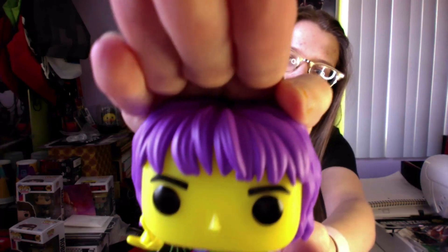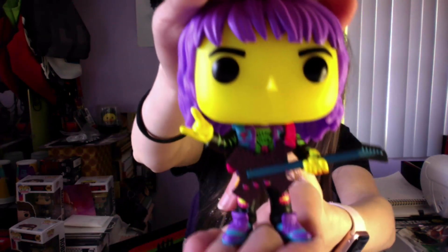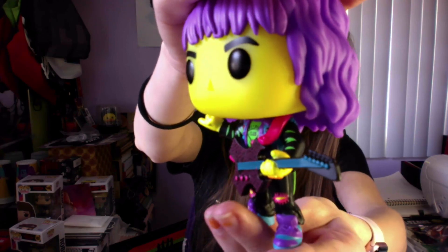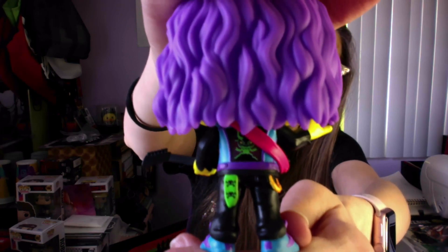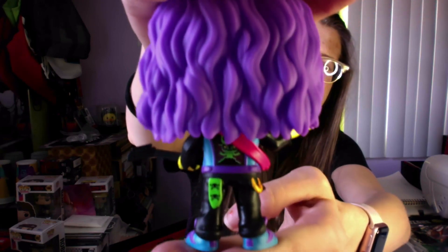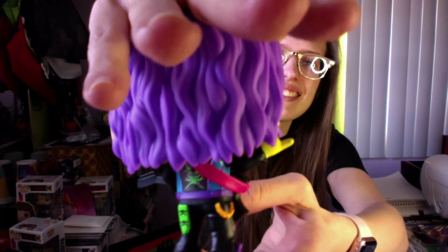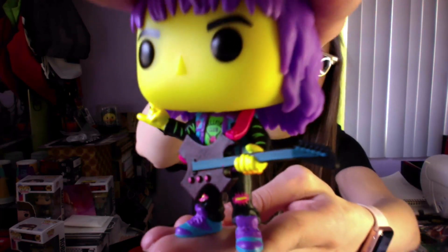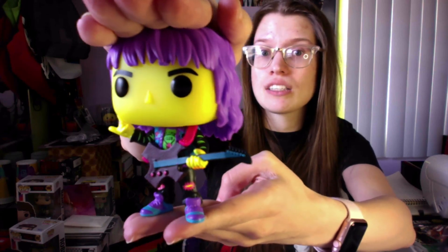I feel like Steve would have looked really cool with purple hair. So here is Eddie with purple hair and the guitar — the strings on this one are blue this time, I think on the other one they were pink if I remember correctly. But yeah, here's blacklight Eddie just hanging out. His Hellfire Club shirt is green. I mean, I just can't believe they did two of these. Like I should have seen it coming — they can't give me shirtless Steve fighting the demo bats, no, but they can give me two Eddie's that are blacklight, just the colors are different.